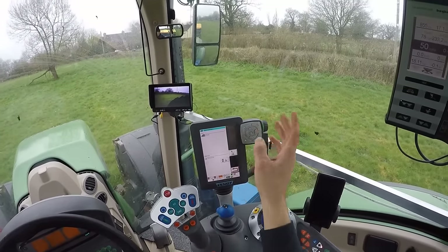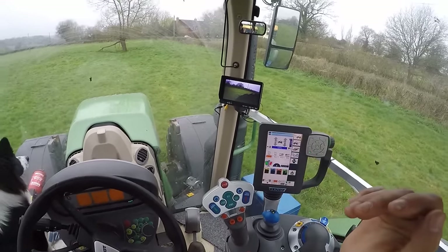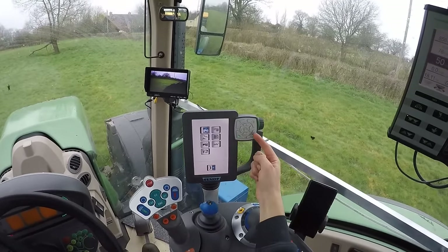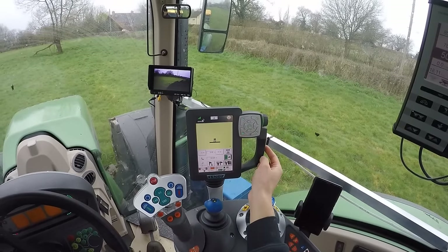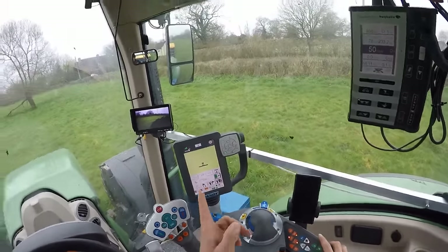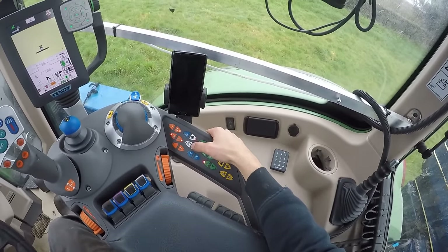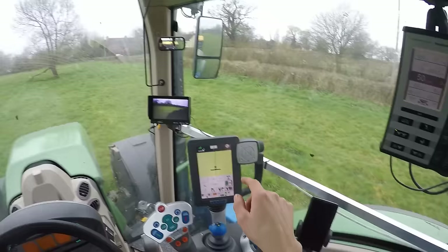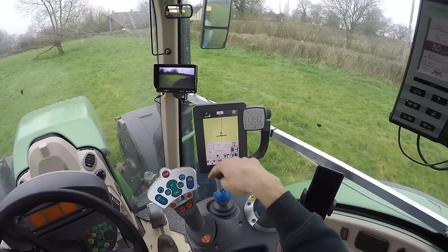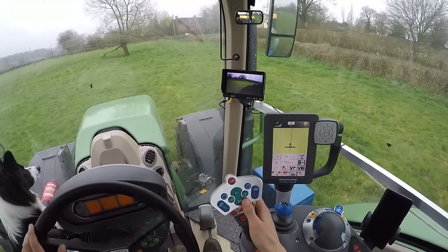So you've set up your tractor and your AB lines. Then you just go into this button again and go to your field map. Here's your field map, and to get your lines on the field you click this auto steering button and there you are — you've now got lines across your field to follow.